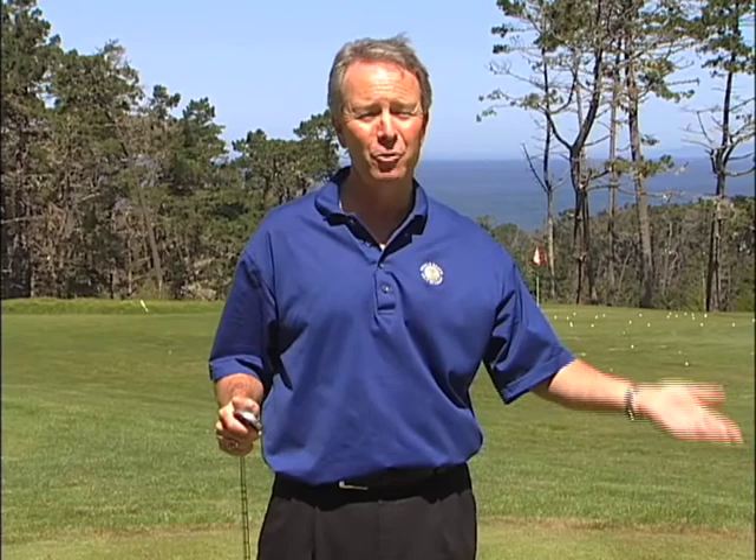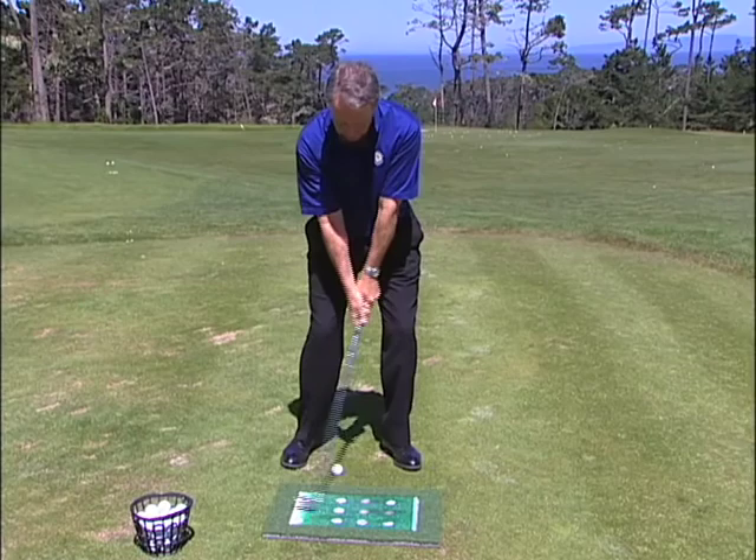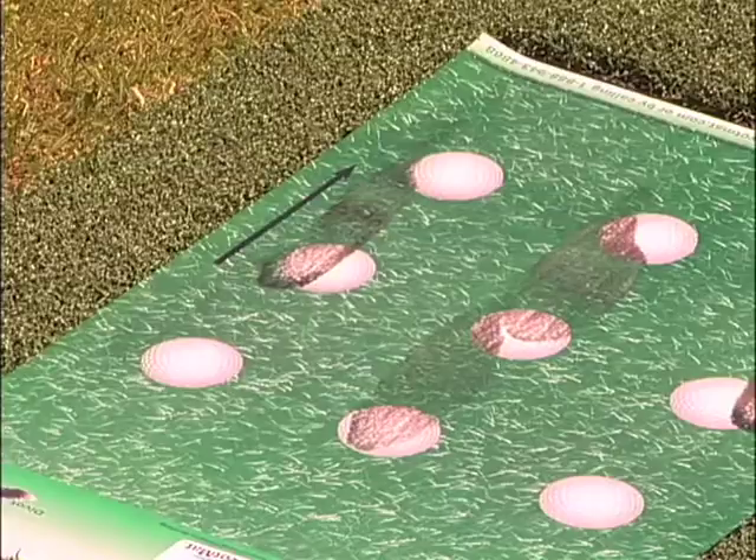Let's try this next row — oh, that was way early. Okay, now I'm going to hit a ball.